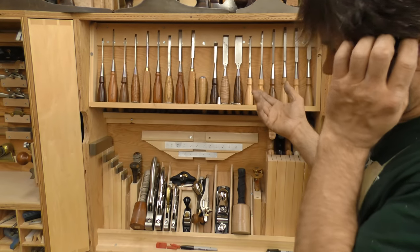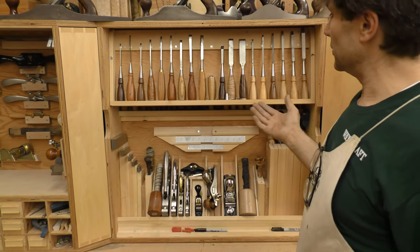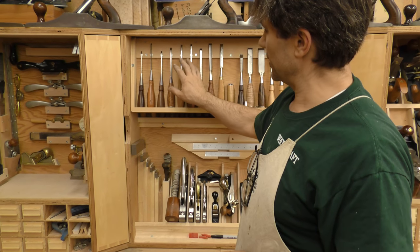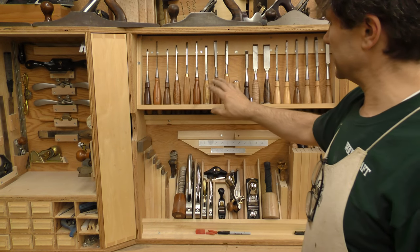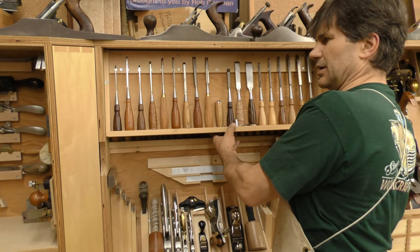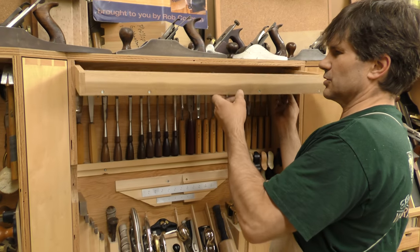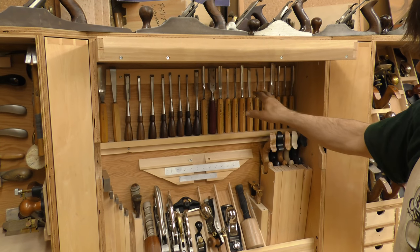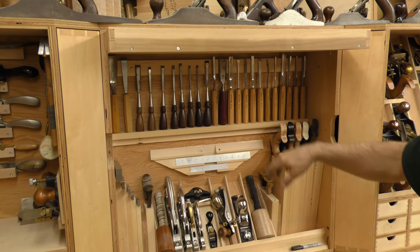My chisels — and I use my chisels as much as I use any tool. My mortise chisels are on this side; these are Lee Nielsons. Over here is a combination of some Lee Nielsons, mostly IBC. I don't use carving chisels a lot, but I have a large selection of them, and most of my carving chisels are in here, although I've got some spare Lee Nielsons in here as well.